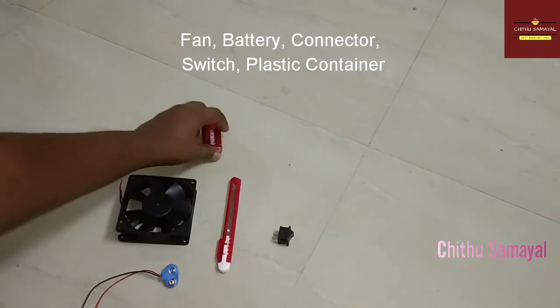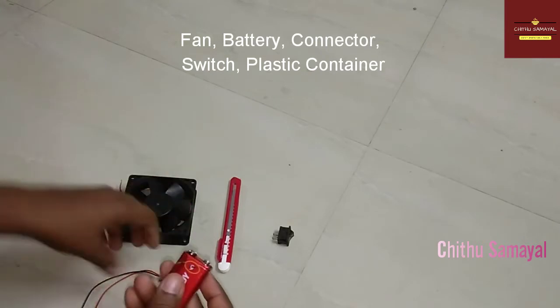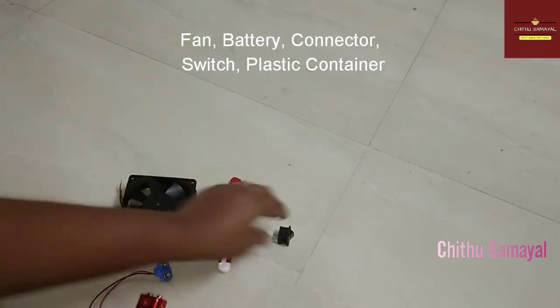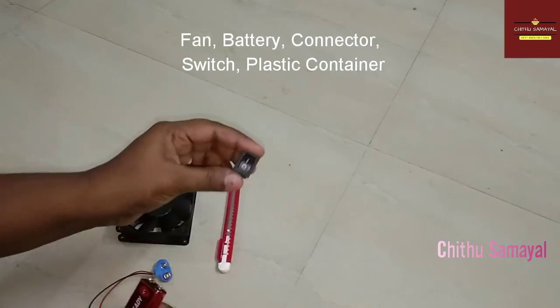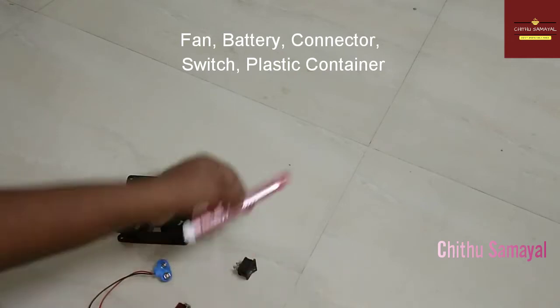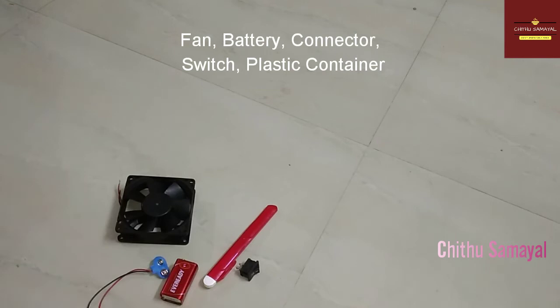If you have a fan, the cost is $50. You can find it in the electrical shop. These are 9W batteries — the cost is $25. You also need a connector for $5. Then you have a cutter — you can use a knife like this.